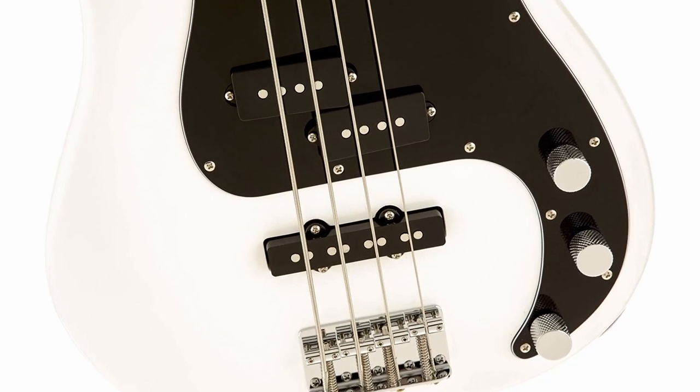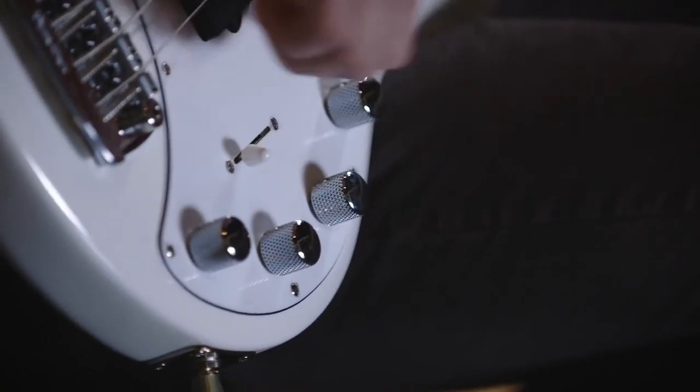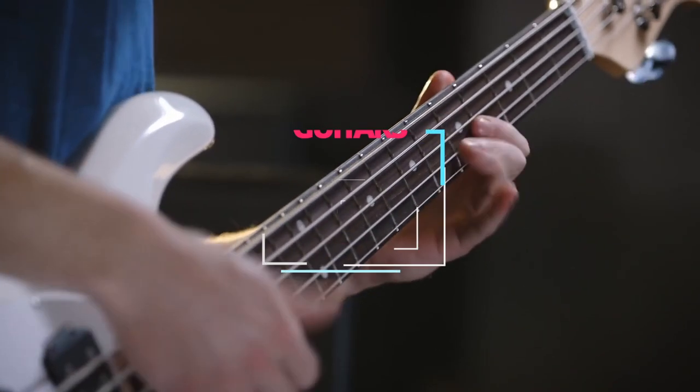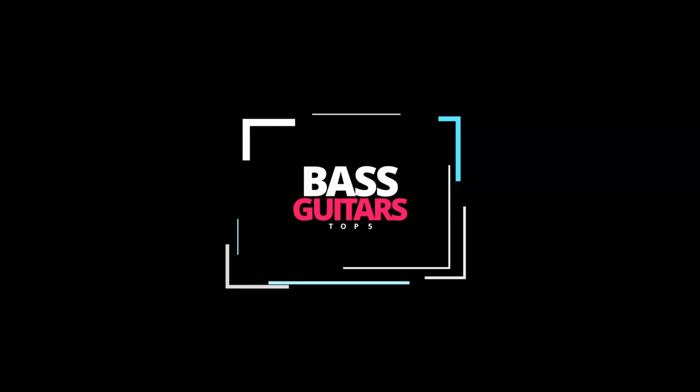Now before I move on, we'd love to hear what bass guitar you're using right now and what you think of it. Let us know in the comments. Here are the top 5 best bass guitars under $500.